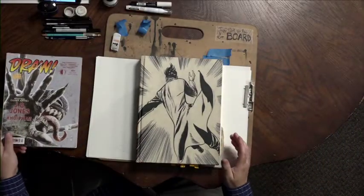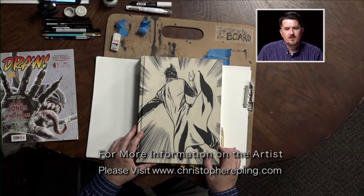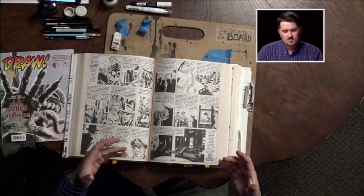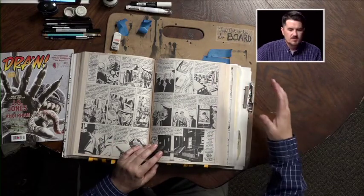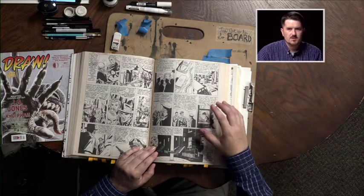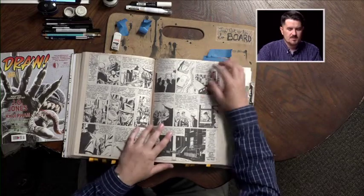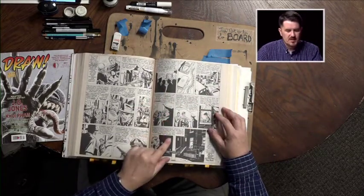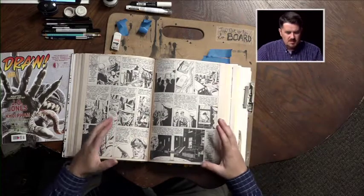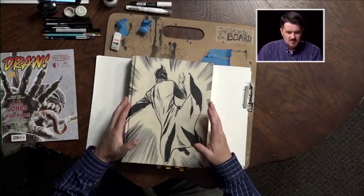I want to cover a few materials before we get started. This is a book I've brought in — it's a collection of Jack Kirby. Jack Kirby is an artist who was very influential in comics in general. His work is looked at as being the forefront of where comics eventually moved towards. If you think of all the comic movies out there today, all the Marvel and DC stuff, all of that was influenced through this original work and style from Jack Kirby.